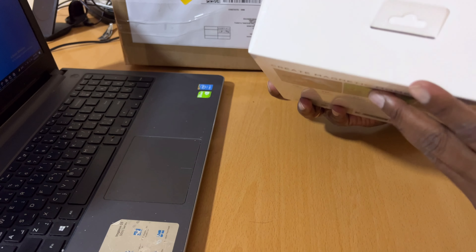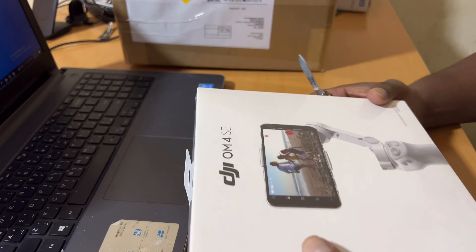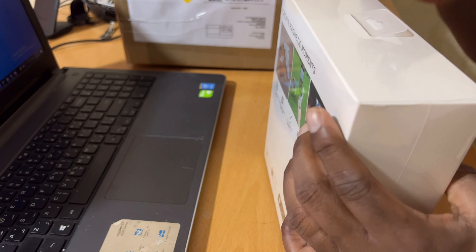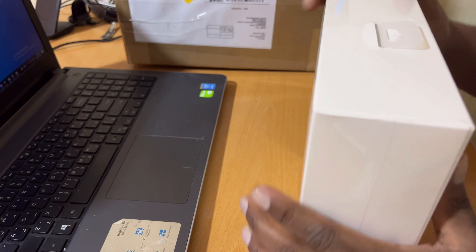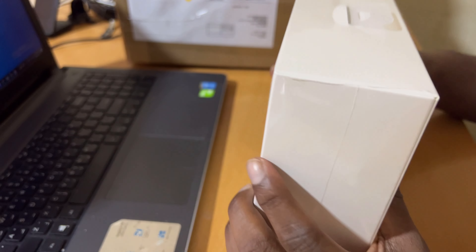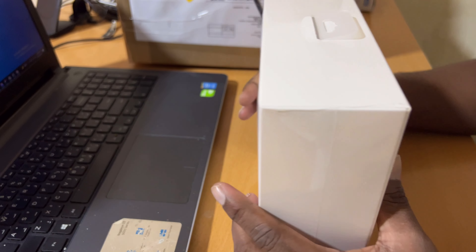Hi! Today we are going to see this DJI OM4SE unboxing. One of my friends requested it, so I just bought it recently. I just opened the box and what is inside I just want to show you.